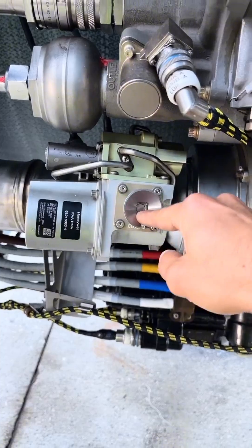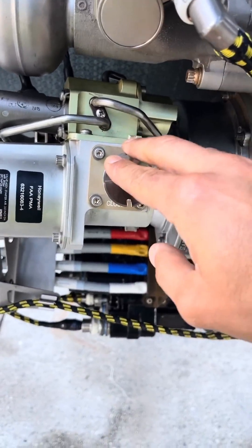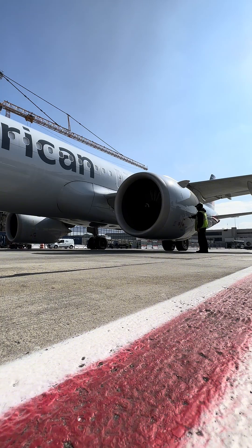It is placed on MEL — minimum equipment list — and as maintenance we have to perform a manual start, inserting a 3/8 drive extension, allowing the air from the APU to get to the starter, to run the gearbox, to start the engine.